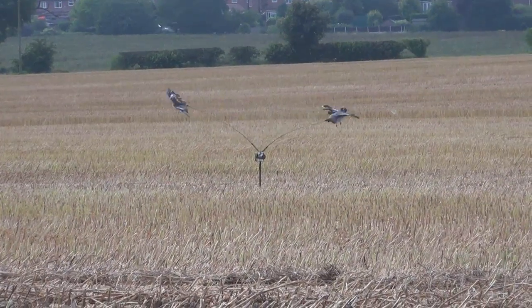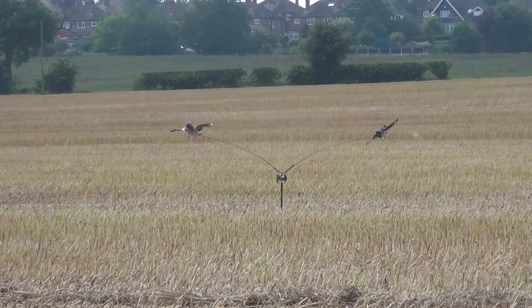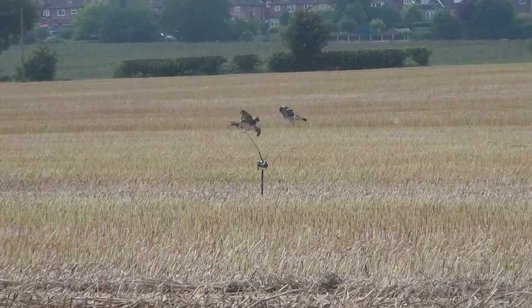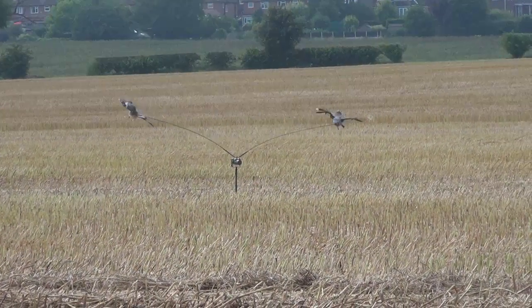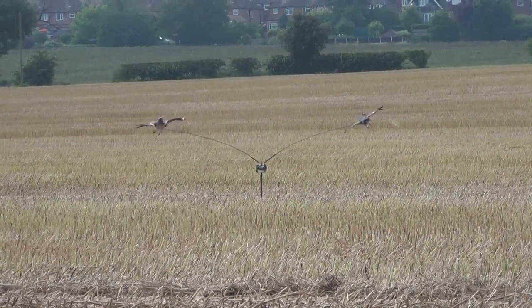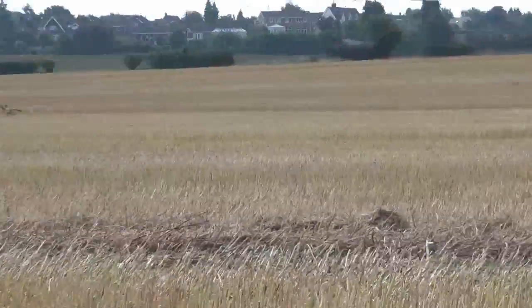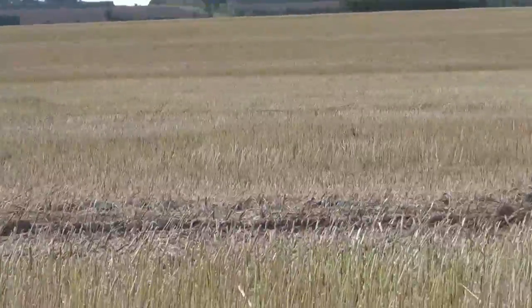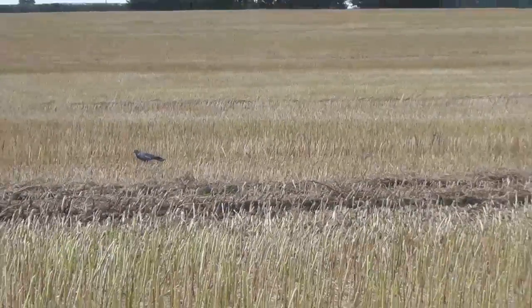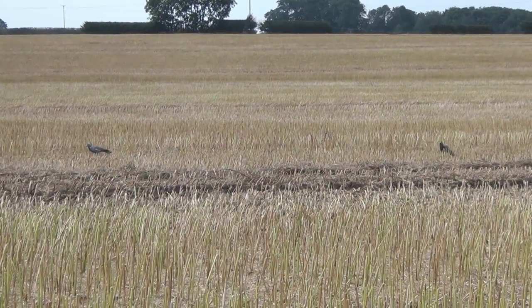There's the pigeon magnet set up. What Gary's done now is put two of the shot birds actually on the pigeon magnet, so instead of having the lifelike decoys these are real decoys. You can see the corn's been cut now, and if I come around this way you can see his actual plastic decoy pattern set out.